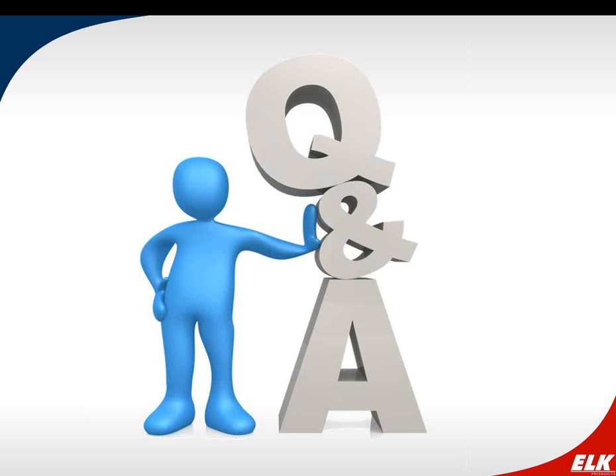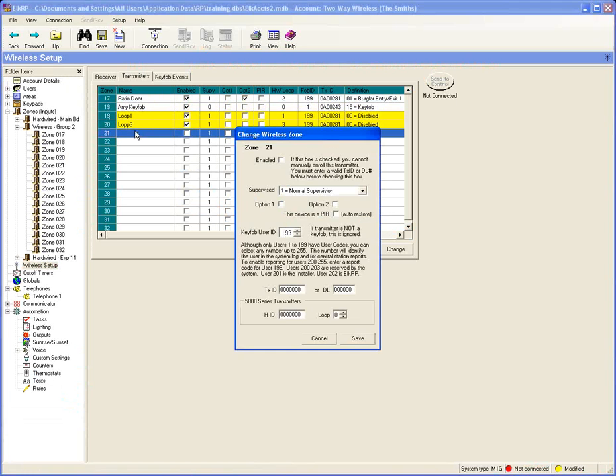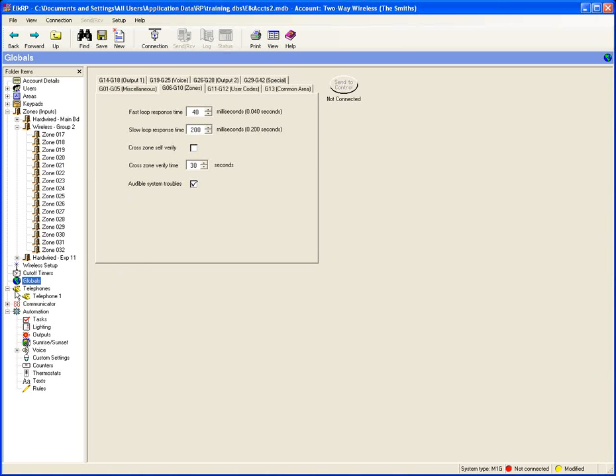Can the PIR zone be set up as a cross zone? Yes. In the software, set up the motion detector zone and check the cross zone pool box. You'd need to trip that zone and another zone in the cross zone pool, or use the self-verify option — found in the global section under zones — where two separate trips of the motion detector would suffice. Also keep in mind the motion detector has a selectable pulse count.